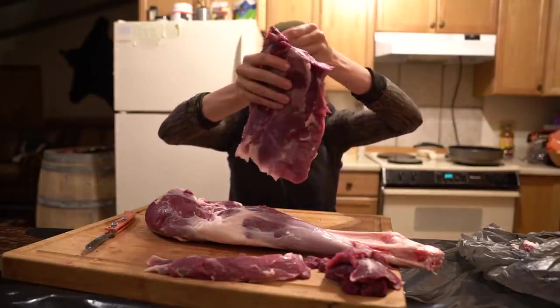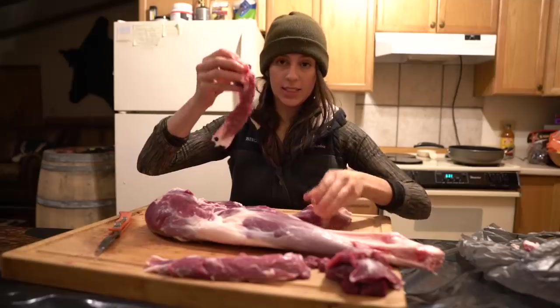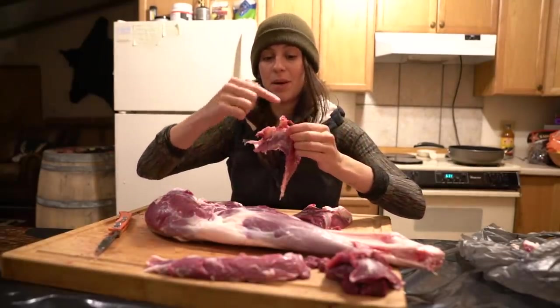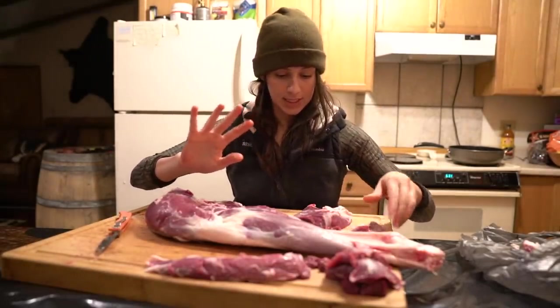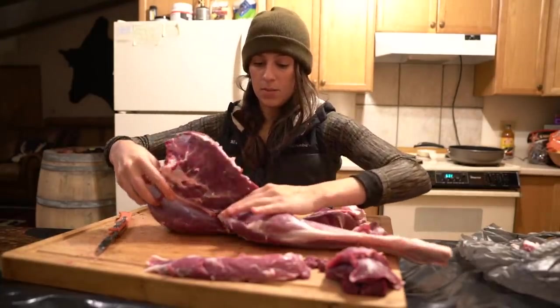Right here we have the bottom round. This little chunk hanging off is going to be cut into grind meat, but I'm going to clean it up first and set it aside for now. Beautiful cut right there — I'm going to keep going through here.